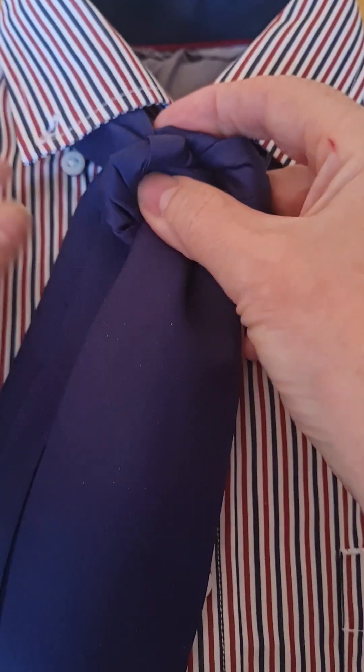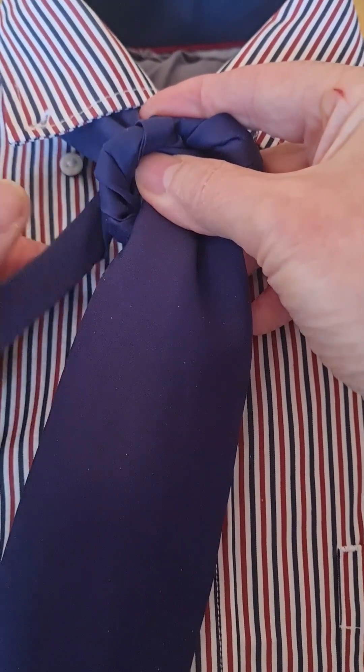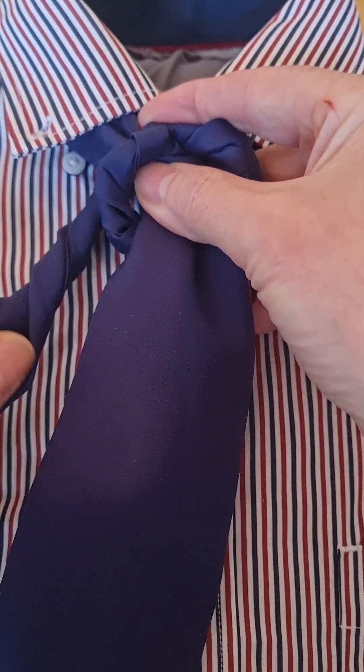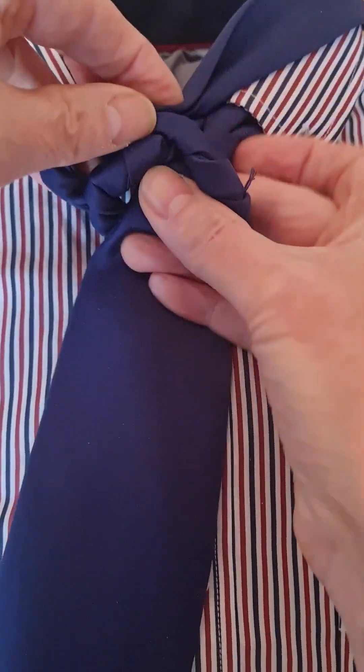So we have this ring round, and then one, two, three, four — and this is going to go up and through.